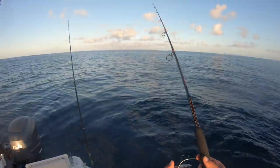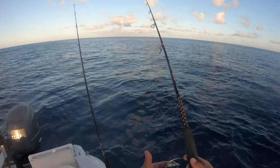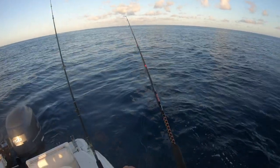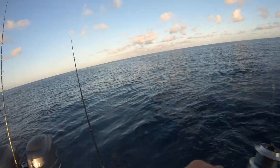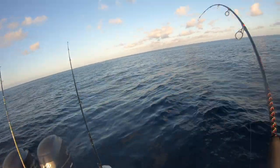There they go, there it goes — watch my bail. Oh yeah, it's yellowtail time. And then reel into them fast. Reel, reel, reel — got them on. Big yellowtails, guys, these are flags. Double header!